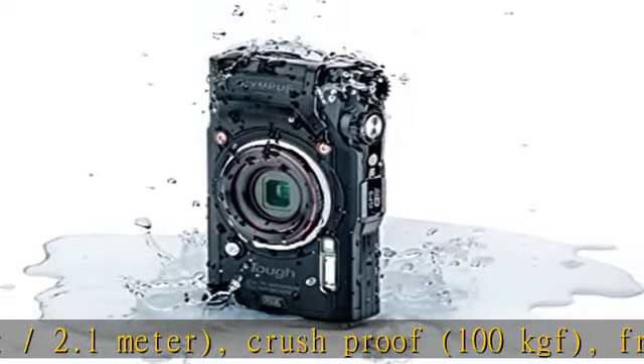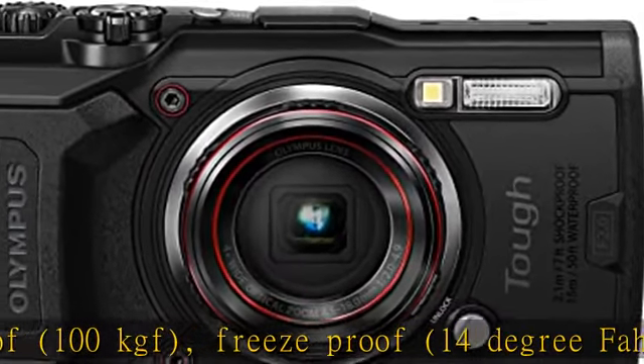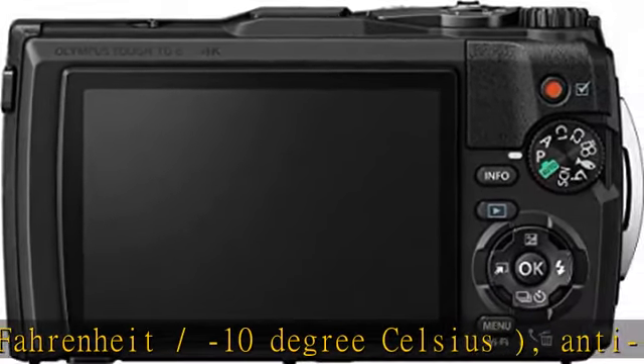High resolution F2.0 lens, maximum 8x zoom, TruePic 8 back-illuminated CMOS image sensor, variable macro system comprised of 4 macro shooting modes.